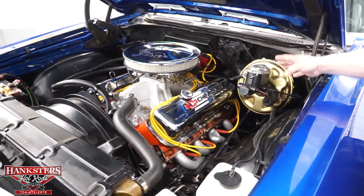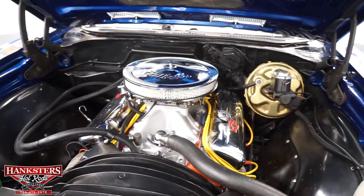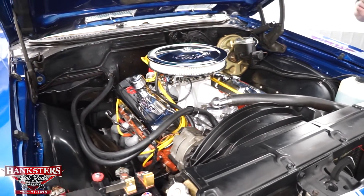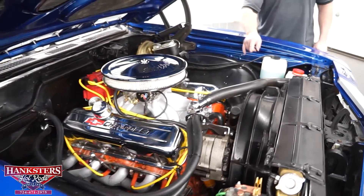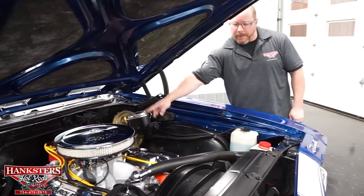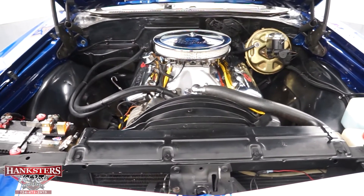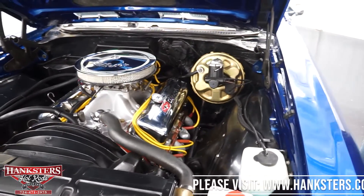As far as the ignition system, it's been upgraded — got HEI ignition with a set of Excel Superstock 8-millimeter plug wires. With the carburetor and intake, you're going to get better fuel and air delivery, and with the upgraded ignition system, better spark. This car has power brakes and power steering, with disc brakes up front and drum brakes on the rear. As far as the radiator, you've got a stock-style radiator with the shroud — that's going to help with cooling — and a six-blade aluminum fan as well.